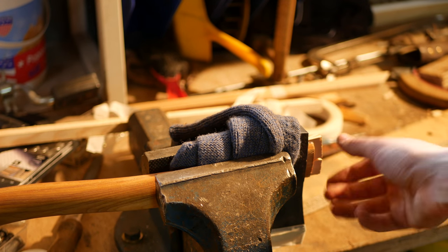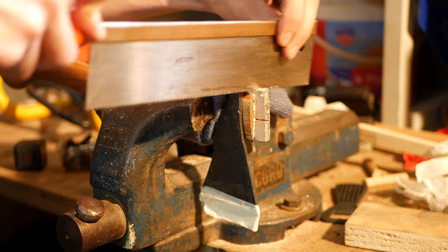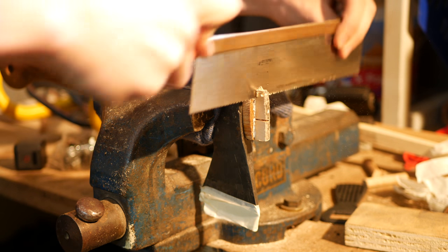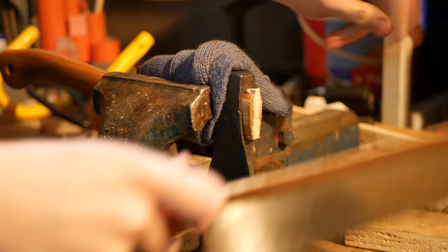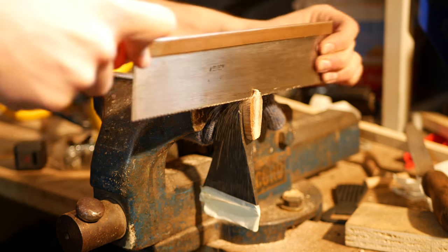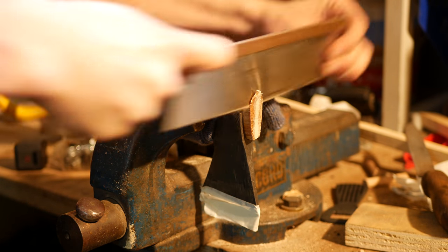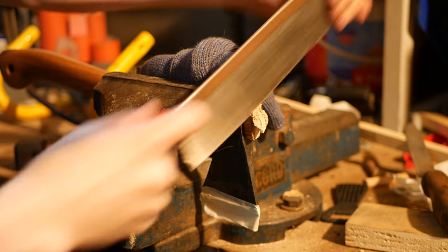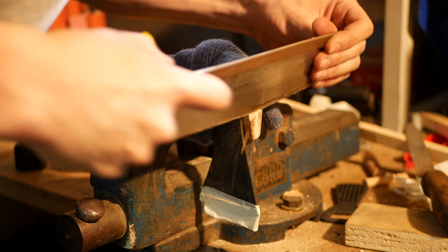Then saw the wedge off. I decided I didn't like the length of wood sticking out, so I shortened it a little. Be careful when doing this — shortening it too much could result in a wobbling head, as the excess wood holds the axe head in place. I recommend leaving at least half a centimeter.